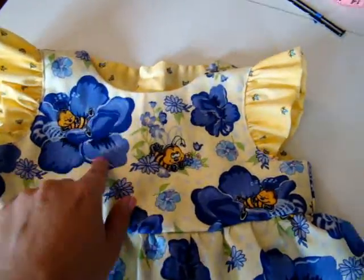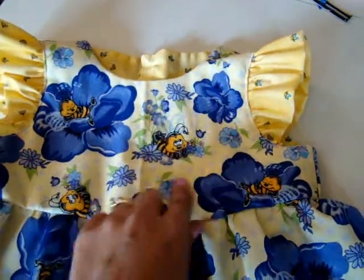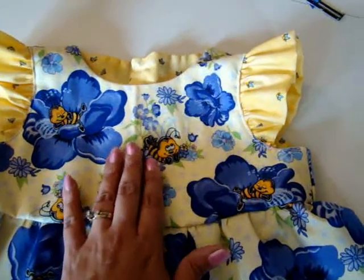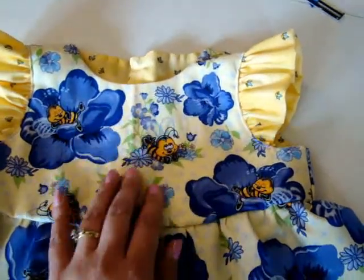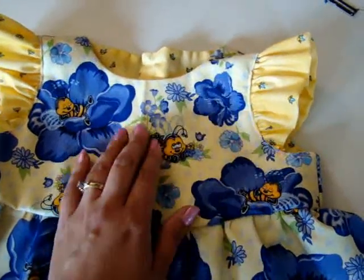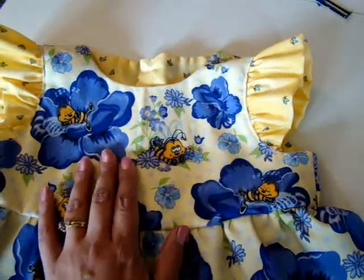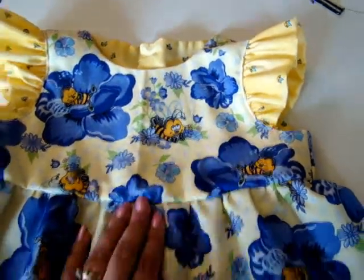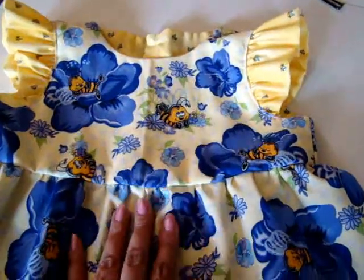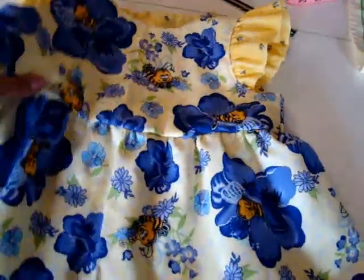You could also do little fabric yo-yos and put flowers — I've done that. If you wanted to embroider something you can do that, and in fact you can even do the embroidery step before you put the lining on, so you can do all that to the front and then put the pattern together. You could add some trim. I think I'm just going to add a simple bow since this fabric is pretty bold and pretty busy. Then for the little shorts,